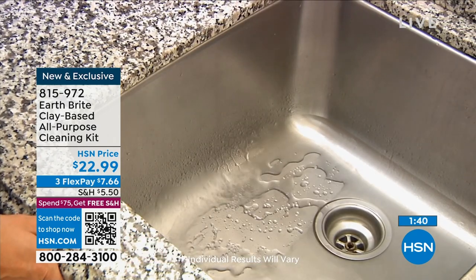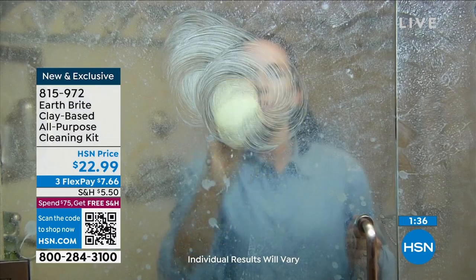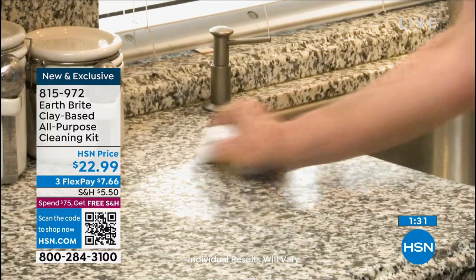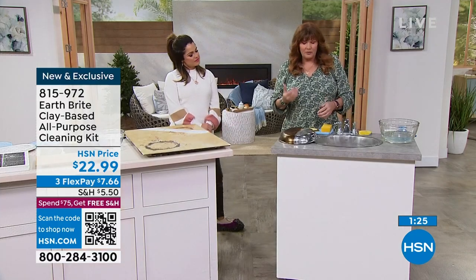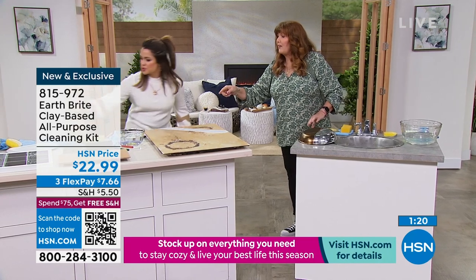As an oven cleaner, you don't have to vacate the premises, open the windows, open the doors, ventilate, put on a gas mask, or put on the gloves — because it's not going to hurt your skin. It's not going to hurt the surfaces. It's super, super gentle. It could not be easier to use.